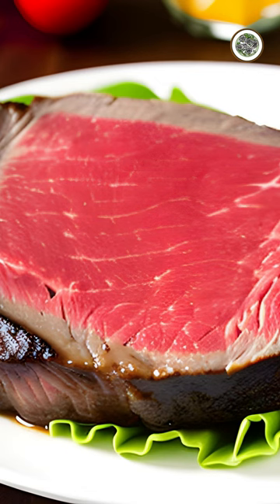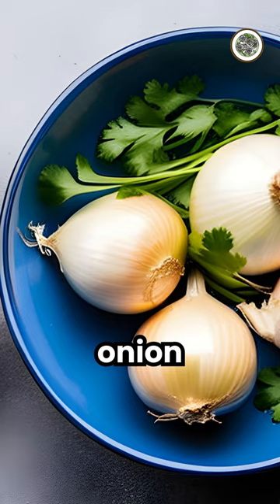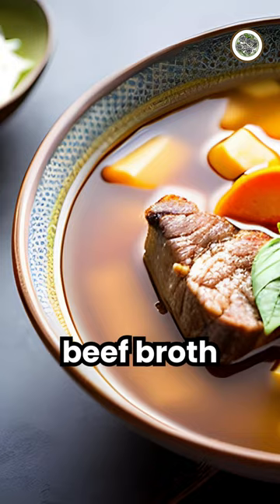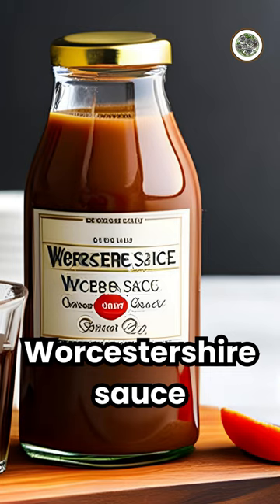In order to make one pot beef stroganoff, you'll need beef sirloin, onion, mushrooms, garlic, all-purpose flour, beef broth, sour cream, and Worcestershire sauce.